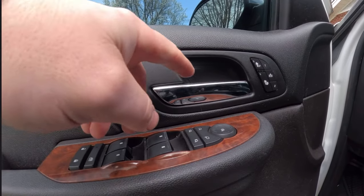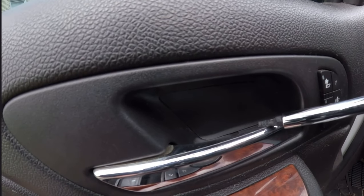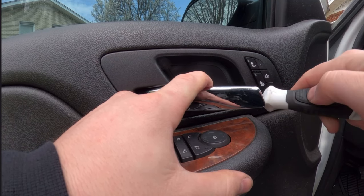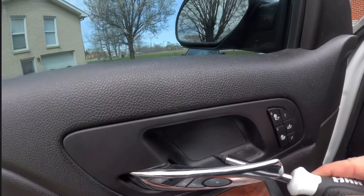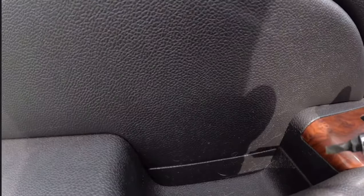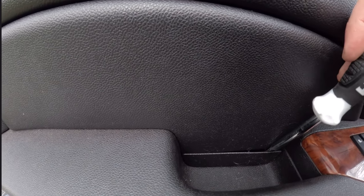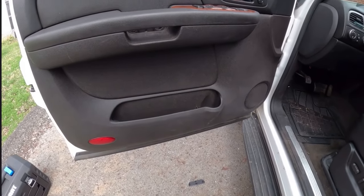Set that off to the side. Then grab the same flathead and open the door a little bit. You'll see a little tiny tab right down in there — do the same thing, put your screwdriver in and pry up. On this one I found if you just stick it in and turn it, it just pops right out. The last one right here — stick the screwdriver in, try to get behind it, pry back a little, and it's that simple.